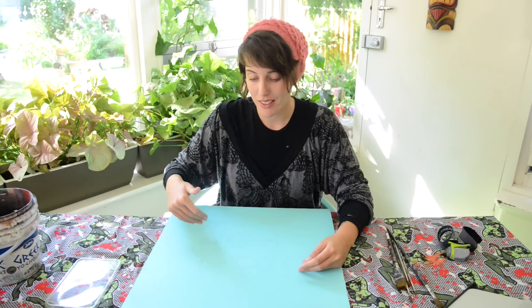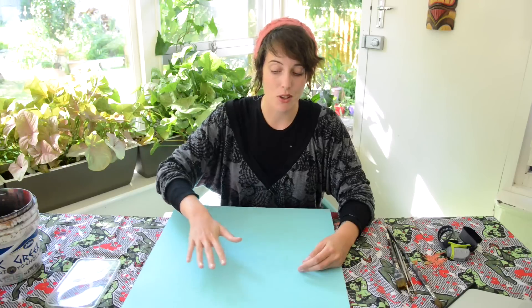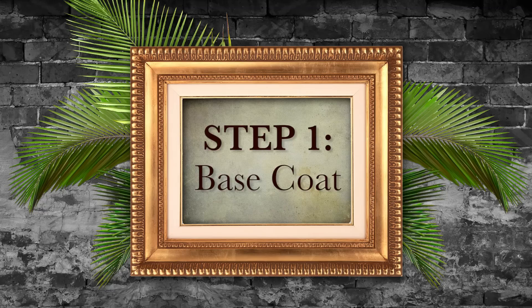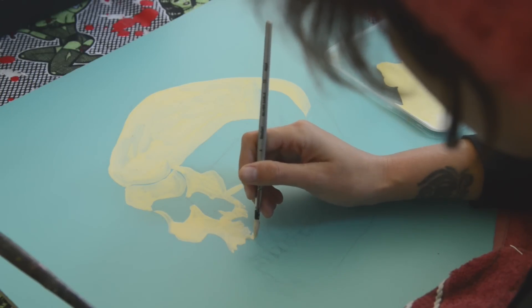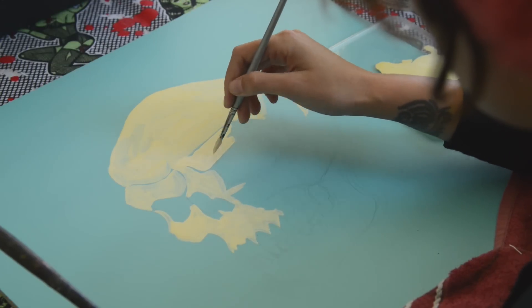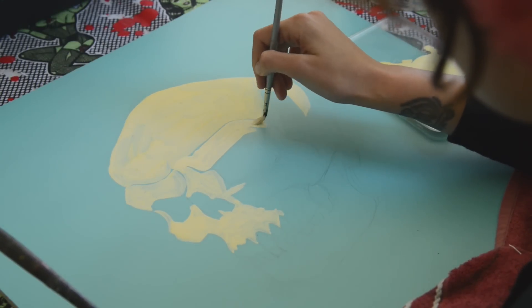The first thing I'm going to do after the pencil sketch is apply the base tone all over the skull. Depending on the type of paint you use you might need to do a few coats to get it to cover the background. I'm just applying the paint with the brush, and you can see the blue areas I've left — those show me where my shadows are going to fall and where the final line work is going to go.